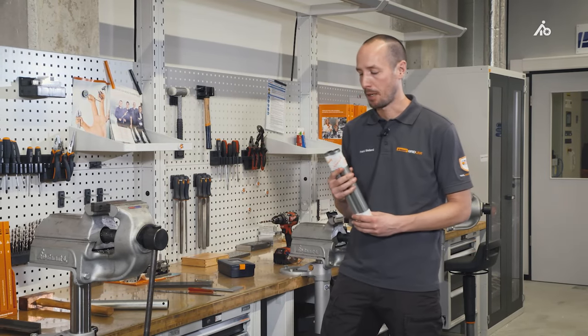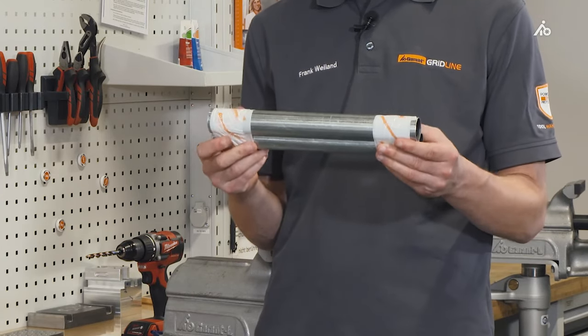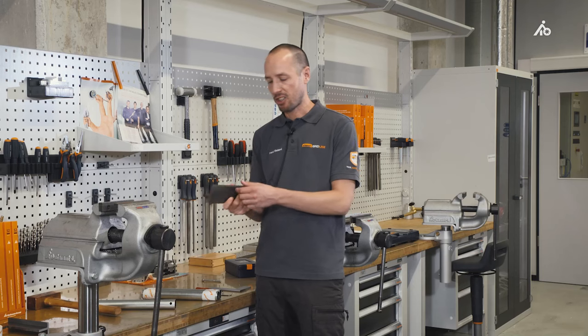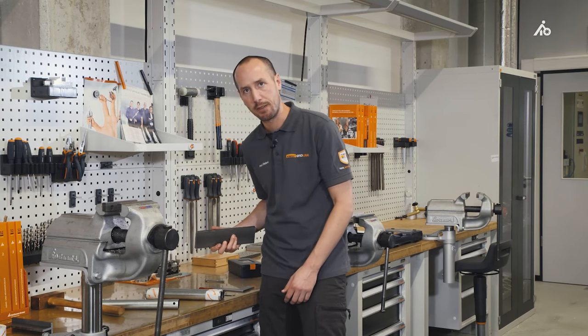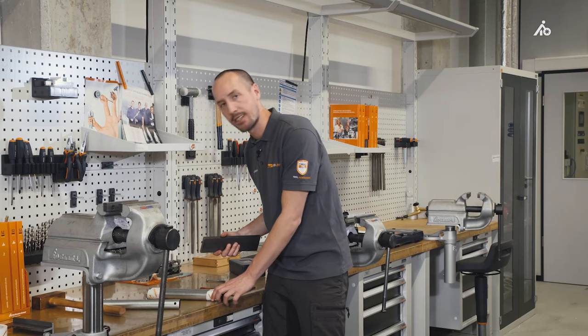To do this, it is best to take two identical pieces from the same pipe and stick them together — I make a package like this. This then comes onto the workbench, and then I can very easily catch the highest point from both sides with a flat steel with a sharp edge. I just pull it over, and then I already have a well-scored line.